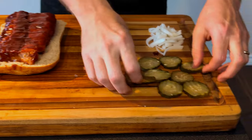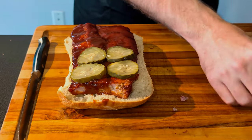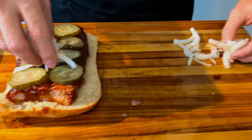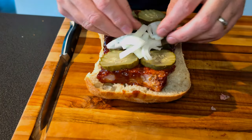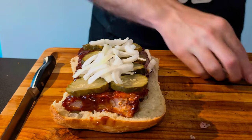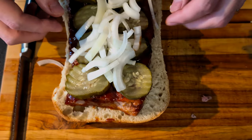Let's dress it up. I've got some dill pickles and I'm going to put them two by two all across the sandwich. Then I've got some raw onion and I'll just spread that out. And that, ladies and gentlemen, is the homemade McRib.